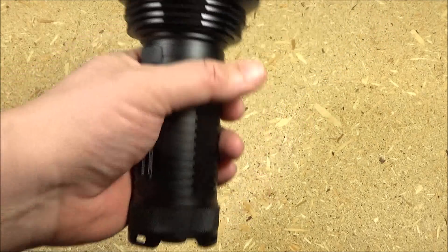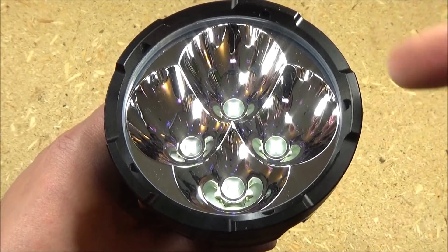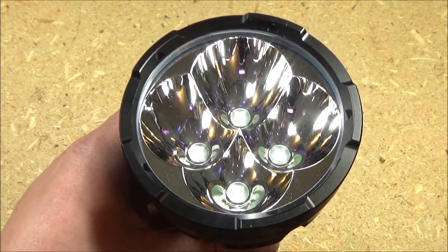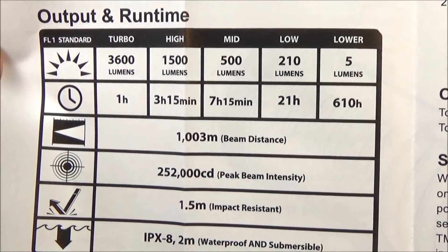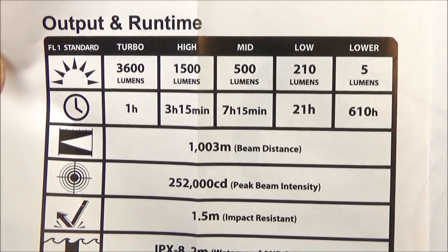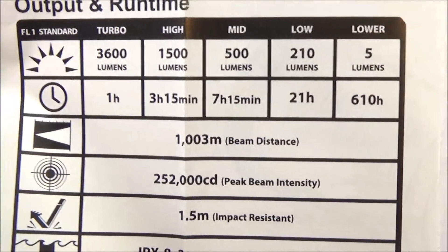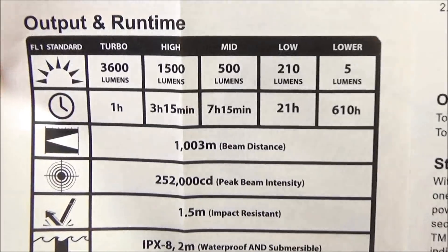Here is the light in hand. You can see it is a fairly large flashlight. It's got four emitters and each has its own reflector well — smooth reflector wells. This has a range of over a thousand meters. This light has five brightness levels and three special modes. Maximum lumens: 3600. Note that maximum beam distance: 1003 meters.